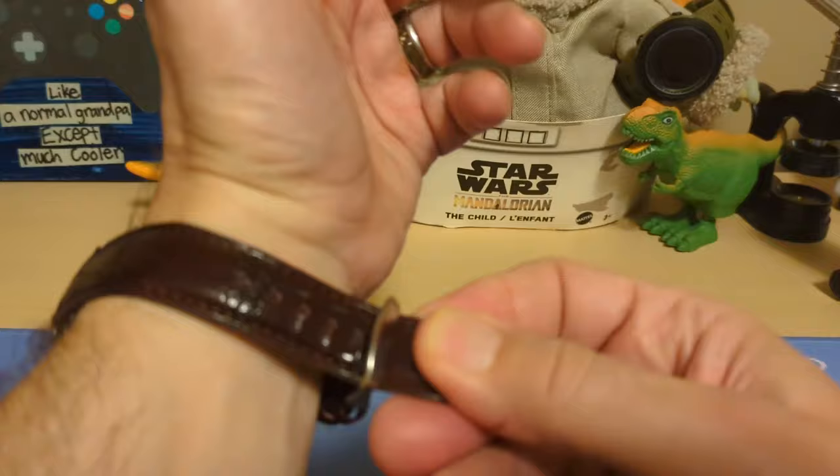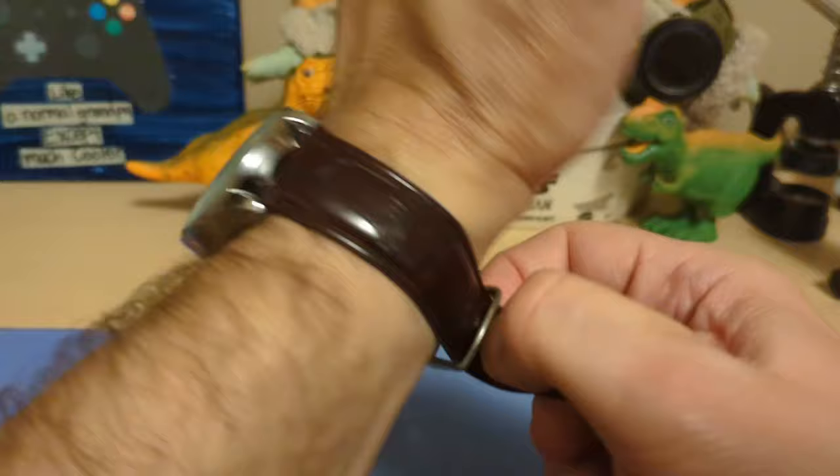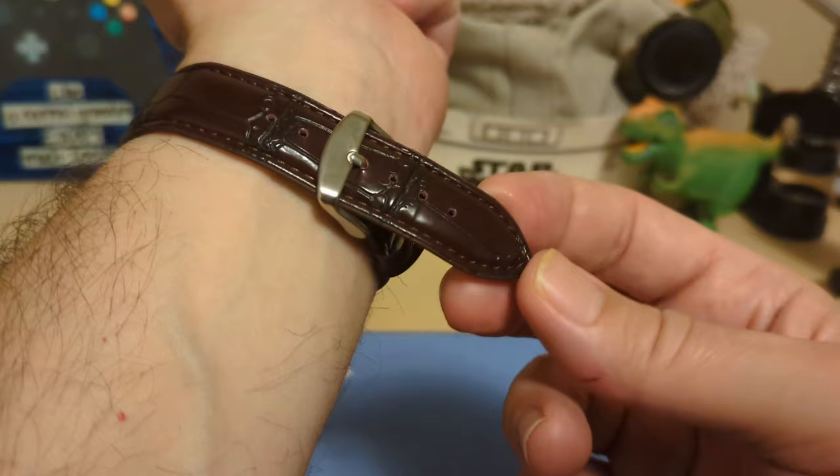It does look nice for a $14 watch and has a nice gloss to it. One thing I wanted to show you though is that when you go to put the watch on, the buckle catches on the alligator slots easily — it's kind of a pain and you have to work it with your thumb. I don't like that.